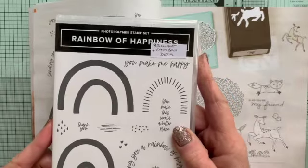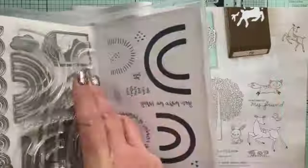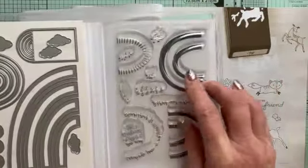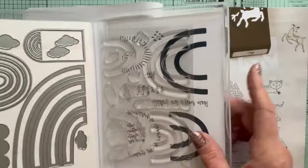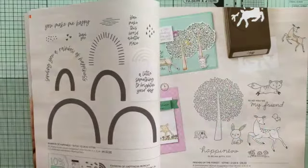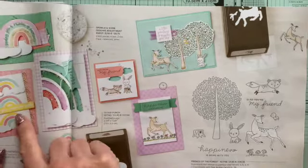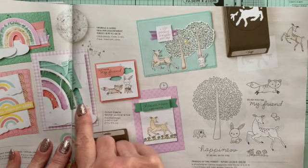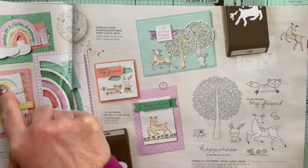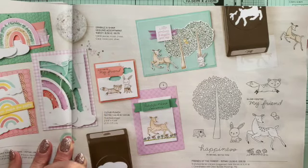So my Rainbows of Happiness suite — this comes as a bundle. You have the stamp set itself, a beautiful stamp set with lots of different rainbows, and a set of dies to go with it. If you look in the catalogue you can see examples. This is what the dies cut out — here's a shape card made with those dies, which is rather nice. The dies also cut out the smaller rainbow stamps, and you can stamp things on top of the rainbows.